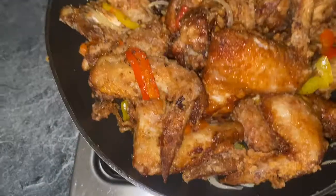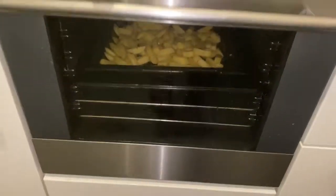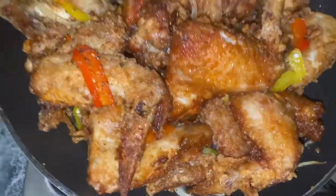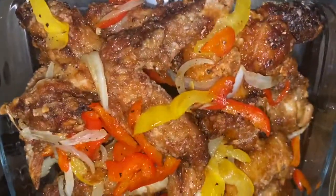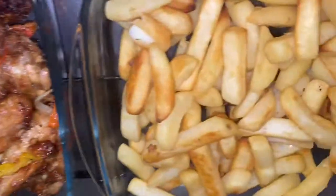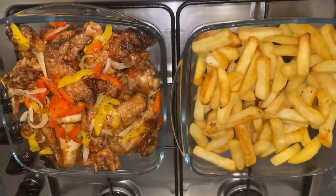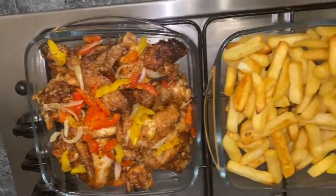I lowered the heat so the chicken wings wouldn't get too cold, because I hate cold or just-warmed chicken wings. This is how it looks and this is how I ate it. Thank you very much for watching this video to the end — God bless you. Please stay tuned for more videos and see you in my next one, bye!